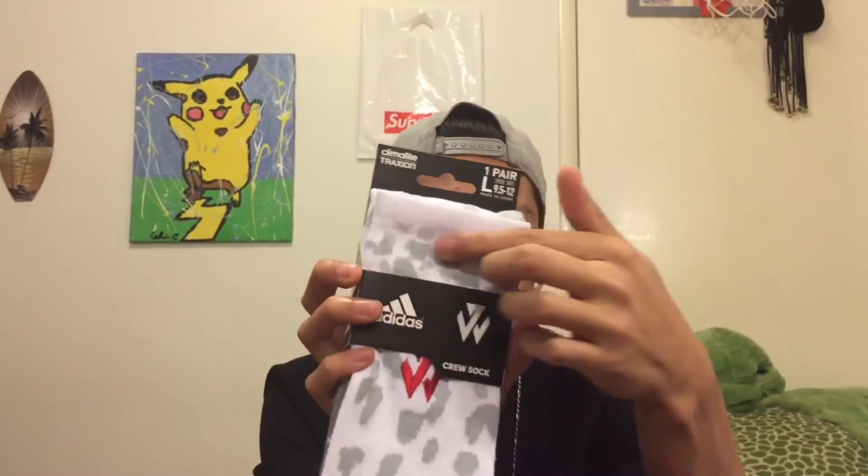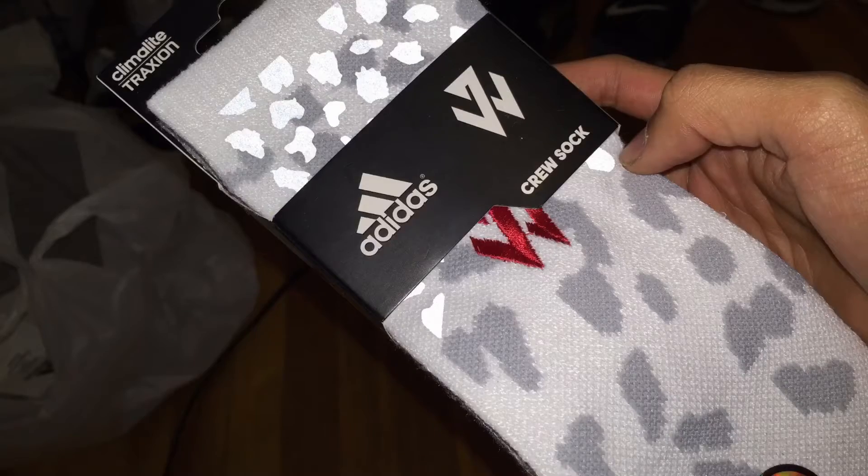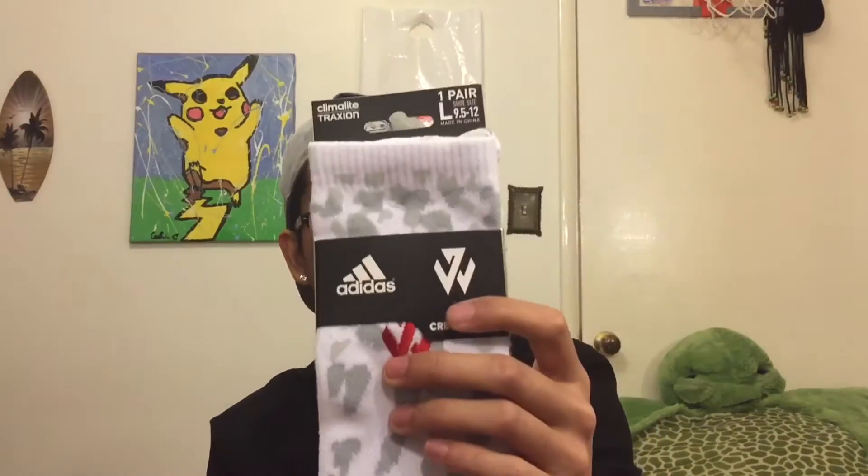I thought these are pretty sick. It's like white and gray camo, and what I really like about this is the upper part right here is actually 3M. They're actually 3M and I thought it was pretty cool. This channel is obviously called 6'2 Kicks.